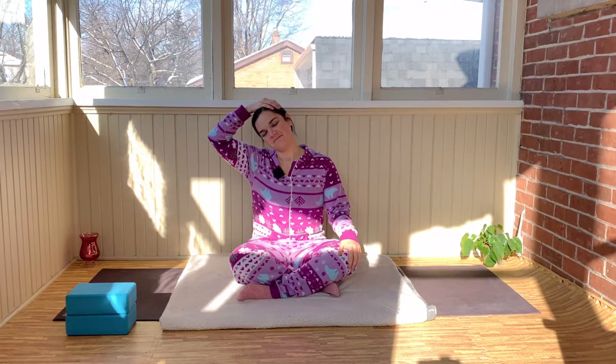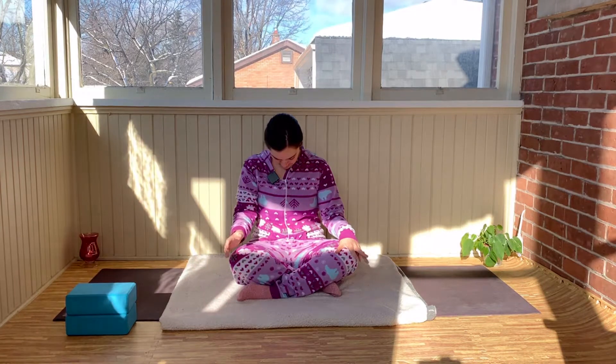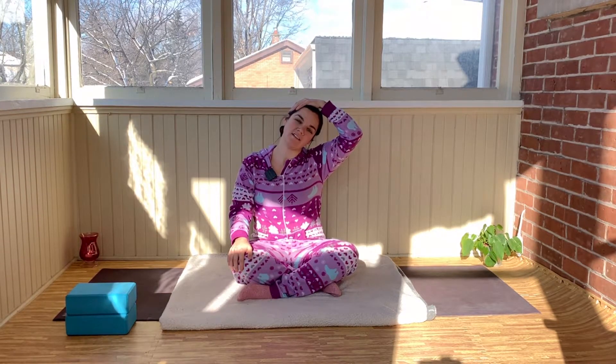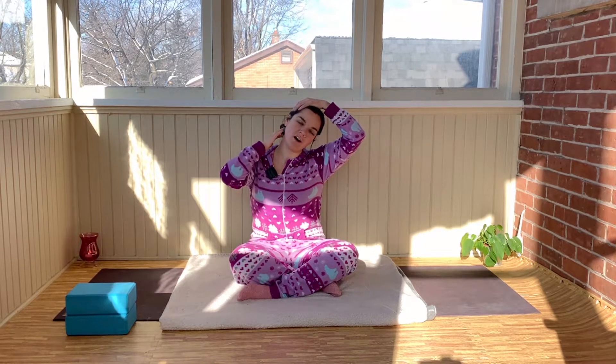Once you have taken those three deep breaths, releasing that left hand down, allow the chin to drop back down towards the chest. And then rolling over towards the other side — right ear comes towards the right shoulder — picking up into the right hand to bring the right hand onto the head. Take a second to move your chin around to find a spot where you freely feel a stretch along the side of the neck, into the shoulder, maybe into the front of the chest.